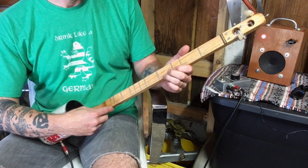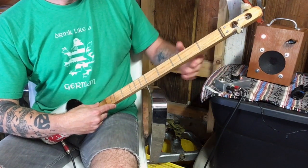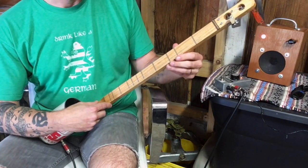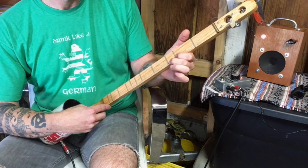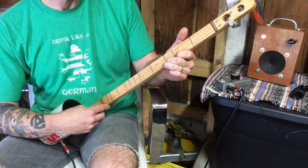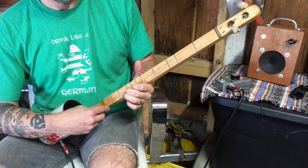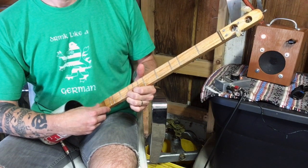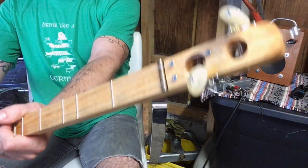I'm going to punch in my fuzz pedal and see how this sounds — fuzz on a canjo, this should be fun. And there she is: the two-string accidental canjo, DIY project 32.